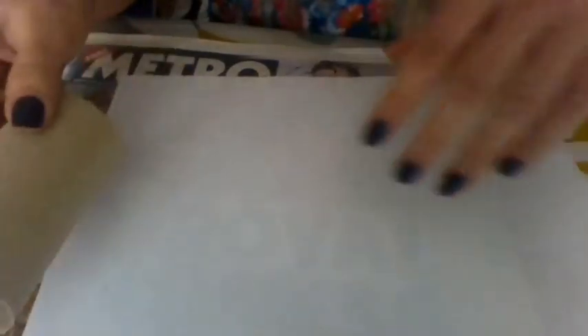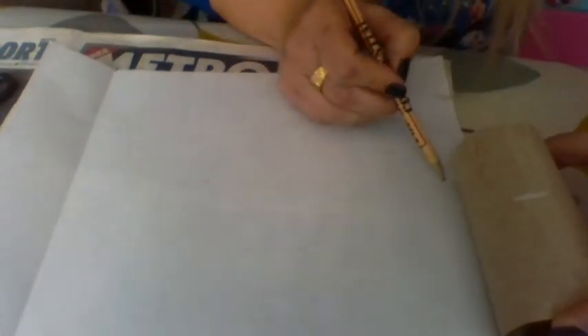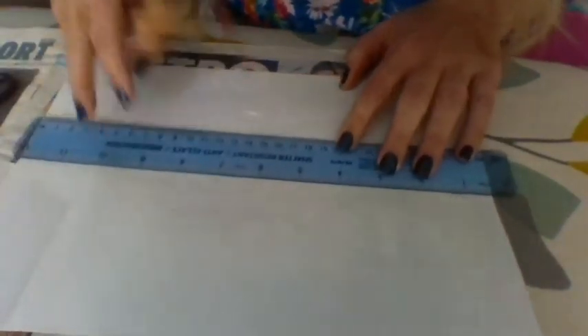What you do is get your toilet roll and put it on the piece of paper. Turn it around this way so it's a little easier to see. Put a little mark at the bottom, go along and do the same again — just keep going to the edge until you've got the lines there. If you've got a ruler, great. Doesn't have to be exact — just cut along the line.